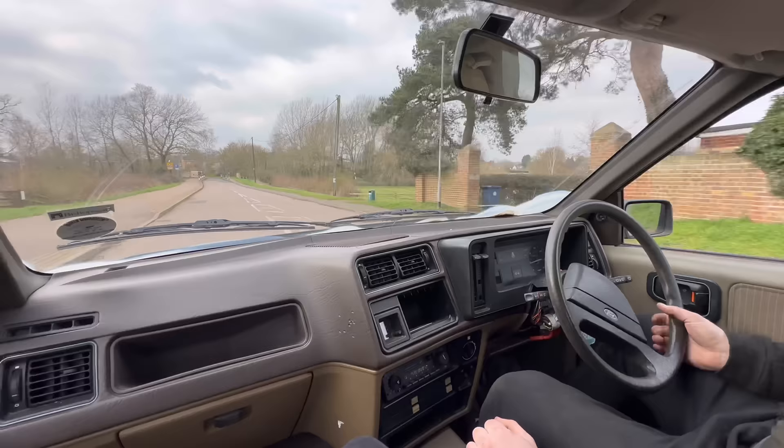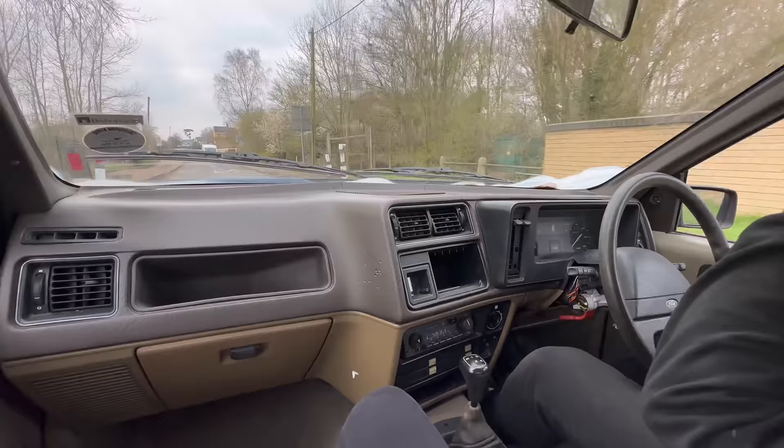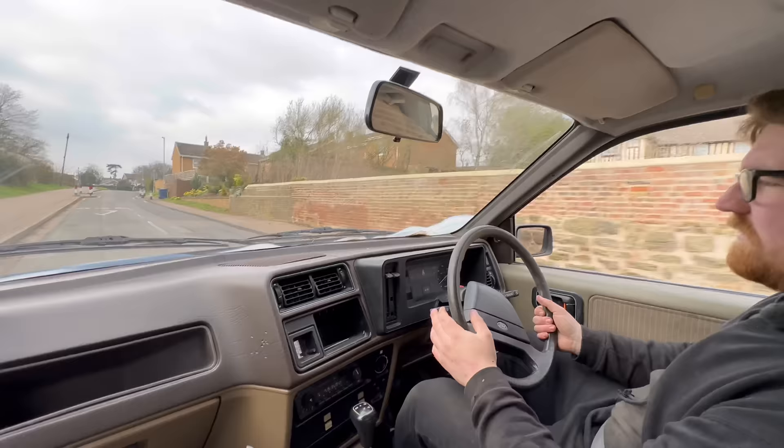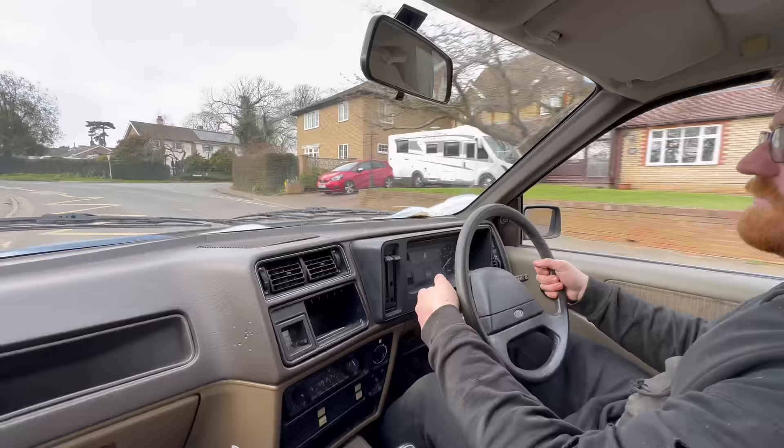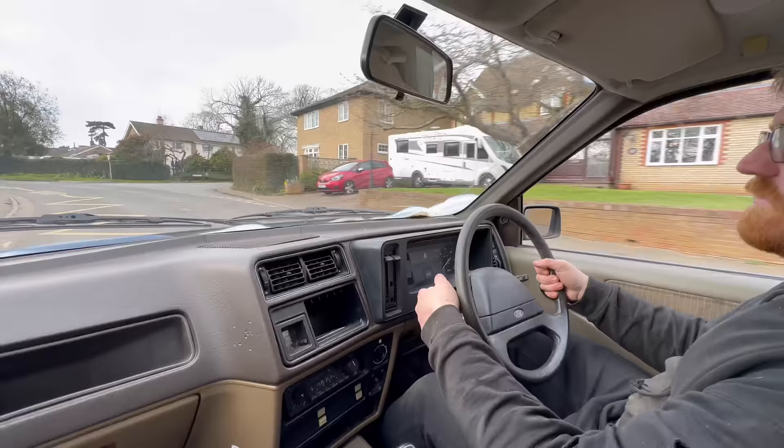The steering wheel's not exactly straight, but we can fix that. Go through the gears - oh mate, I'm happy. It works. Got no horn - I didn't notice that earlier. I changed the gear knob as well because I accidentally put a five-speed gear knob on it, and I didn't realise until I was watching the footage back.